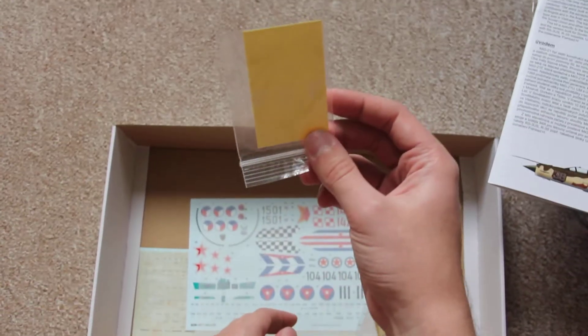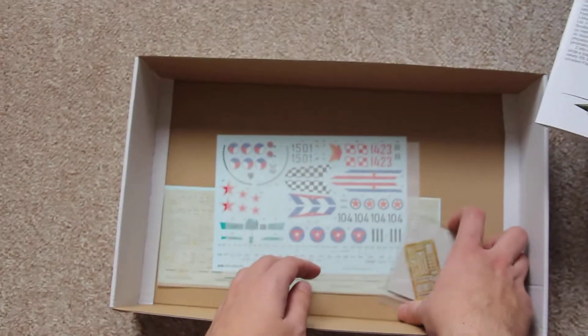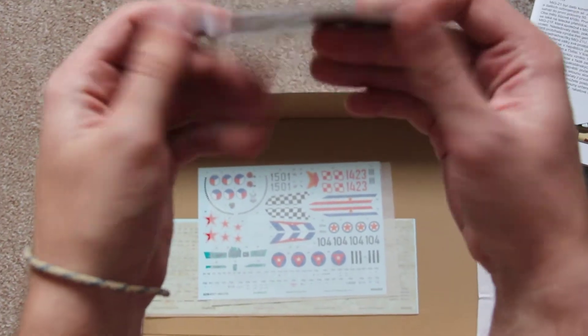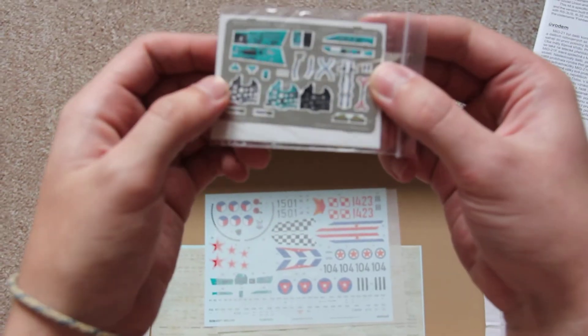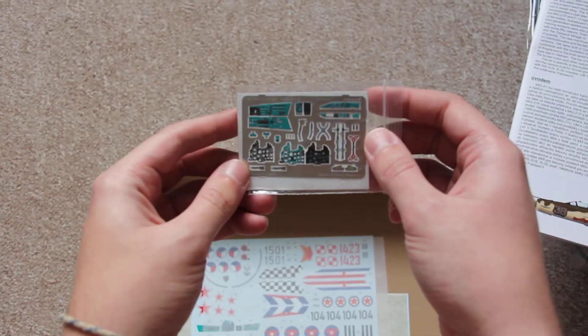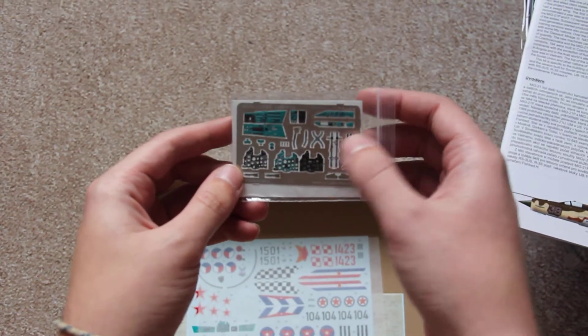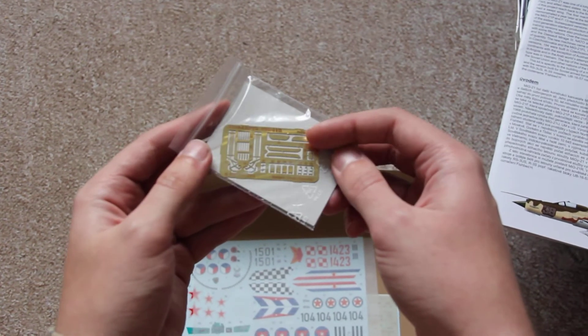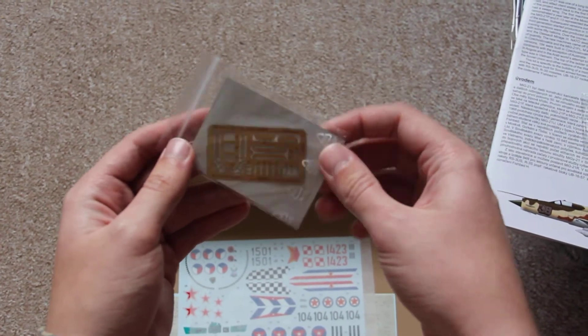There are also paint masks included. For the PE parts, we can see there are 2 frames. You can see the seat belts, all the parts, and here I think it's for the undercarriage and external panels — I will check it.